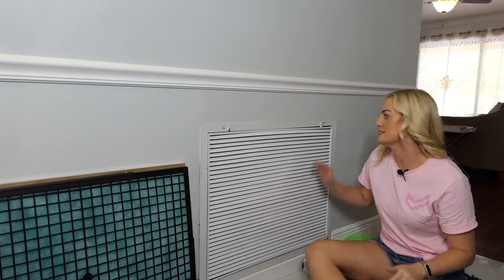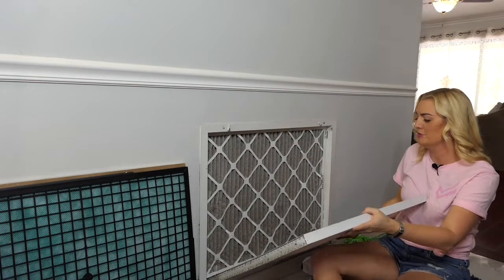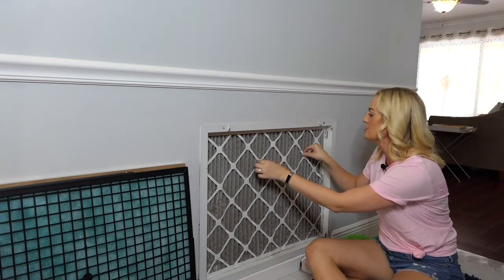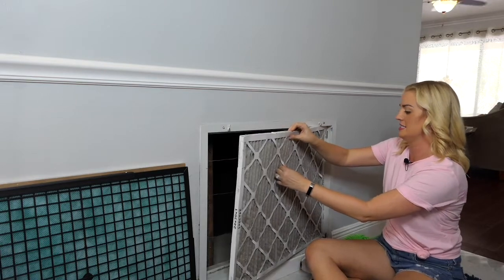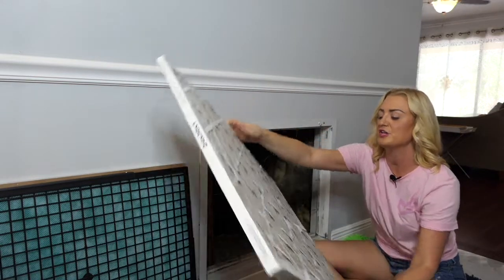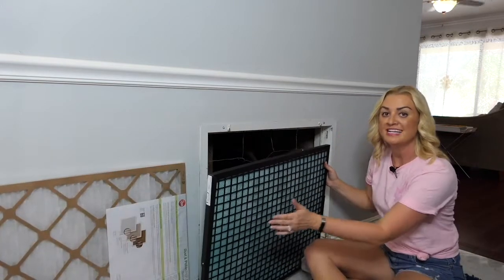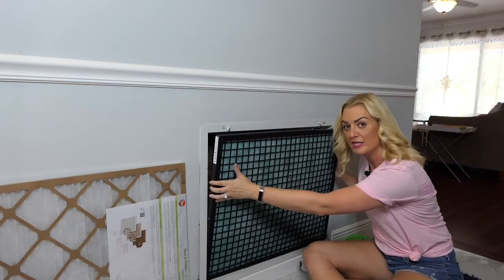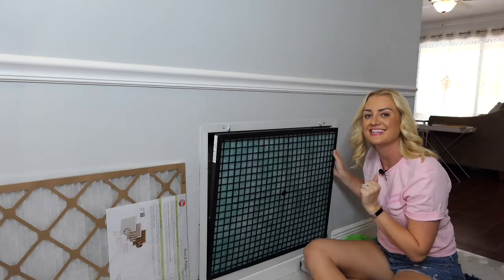Here are some other things to keep in mind for air filter maintenance. First, to find the right size unit for your home, the easiest thing you can do is take a picture and bring it to your local home supply store so they can help you find the right size for your AC unit. You also want to keep in mind the MERV rating for your filter. MERV stands for minimum efficiency reporting value, and the higher the MERV rating, the more effective it is. However, it will raise your energy bill, so a MERV rating of six is a happy medium.